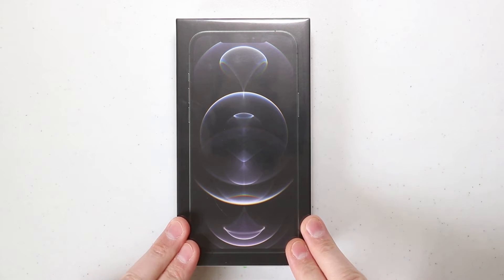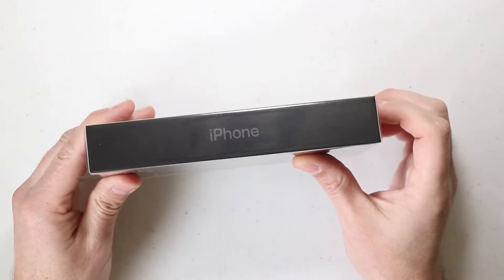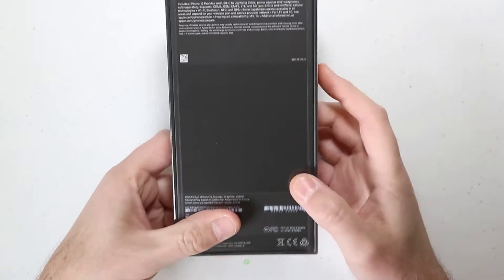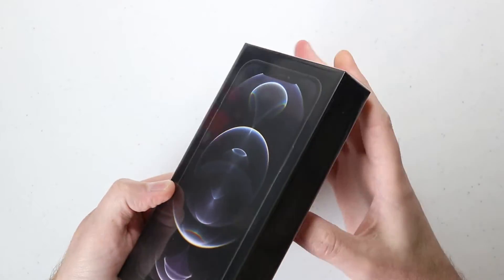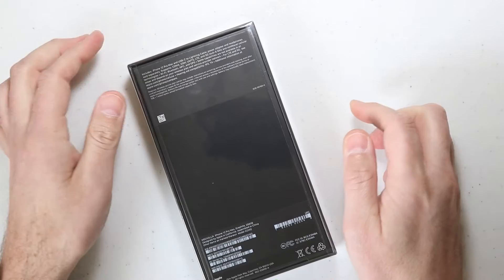This one here is the iPhone 12 Pro Max, the graphite color, and it is the 256 model. The box is definitely smaller than previous models — it comes with fewer accessories. So let's go ahead and get this out of the box.